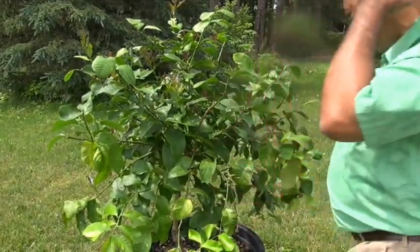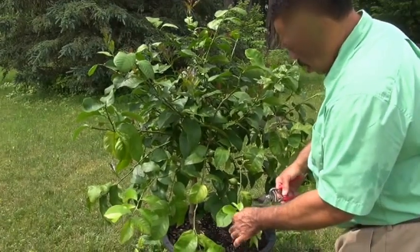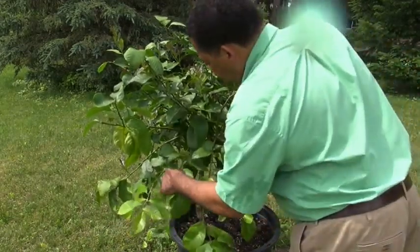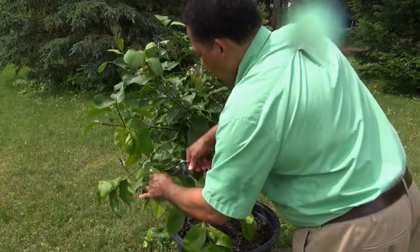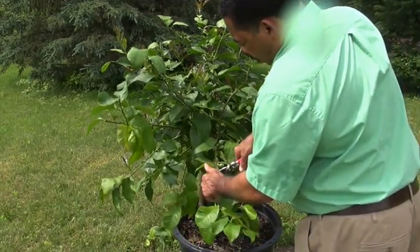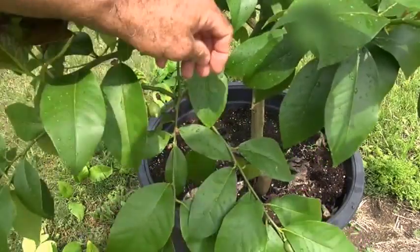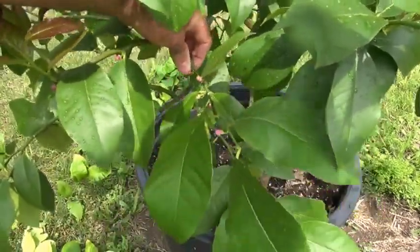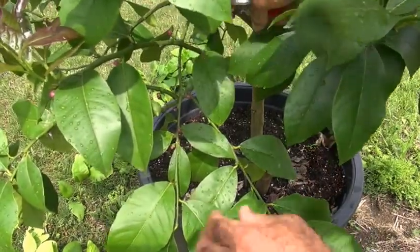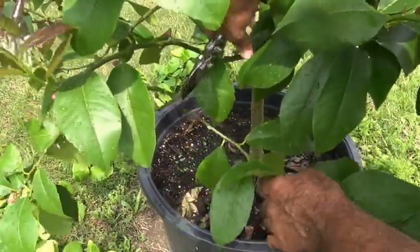I'm going to trim some of these lower branches — not too much, since I have some fruit on there. Here's a branch that's broken, so that's going to come off. I don't want them hanging down too much. There's a lime right there, so I'll leave it for now. On second thought, I'm going to sacrifice this lime because there are plenty of others and more flowers on the tree. Here are some crossing branches — see how this one crosses across that one. It's loaded with flowers, but since I have flowers in other locations, I'm going to take this one out, way back to the branch up here, and take this one out too because it's hanging a little low.